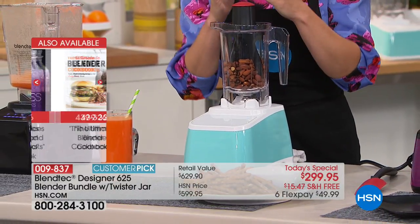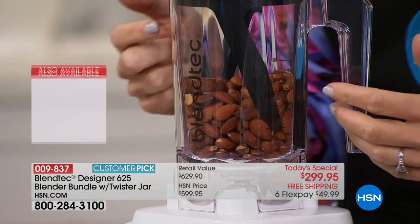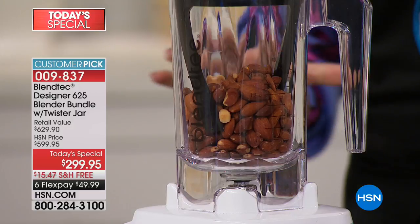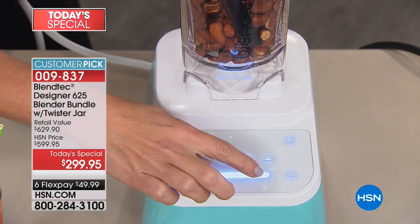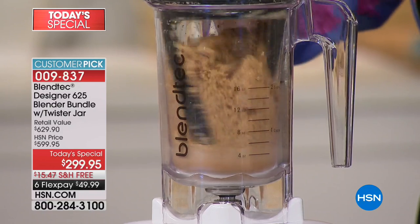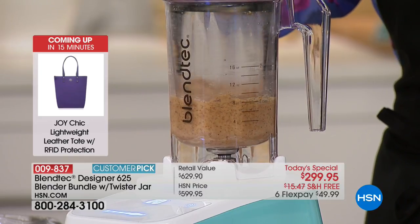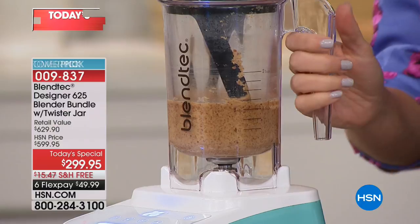I've got the twister jar now. Don't forget you're not only getting that wild side jar and the two recipe books, you're also getting the spatula and this twister jar. The twister jar is so incredible — here's your reminder: if it's sticky or thicky, if you're doing hummus, pesto, here I'm doing an almond nut butter. Just almonds — that's it. No oil. I'm going to power it up and in about 30 seconds I'll have perfect nut butter. The fact that we give you that twister jar as a bonus is major. It's like scraping down the sides for you as you're making your almond butter — no oil, no salt, no sugar, no nothing extra added.